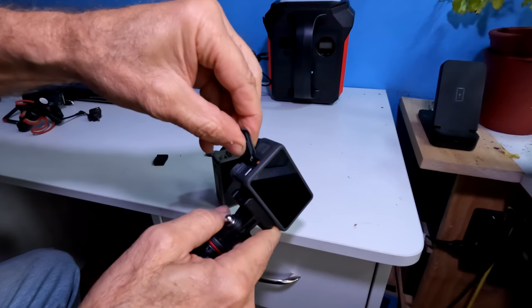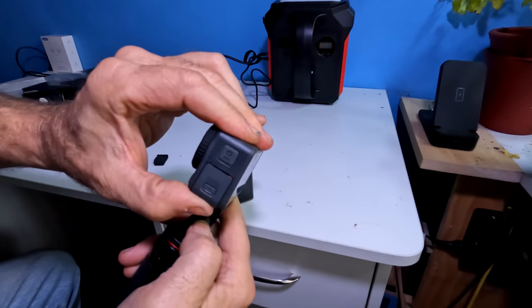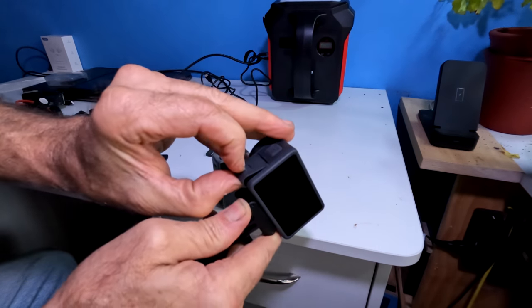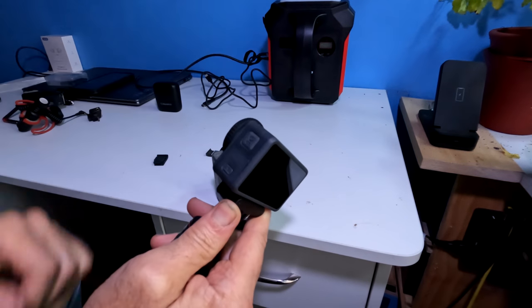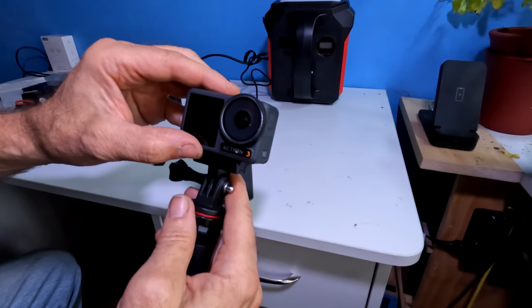Hold it up as high as you can and roll it on. Make sure those two orange buttons disappear. If the door is not closed properly and is left ajar, push on the button and try again — push down, hear the click, and congratulations, you've locked your doors on the Action 3 camera.